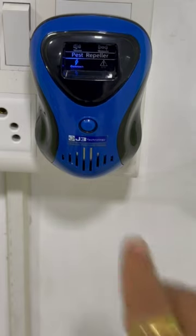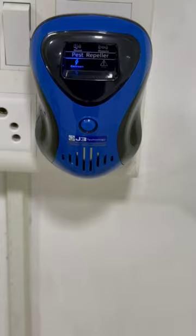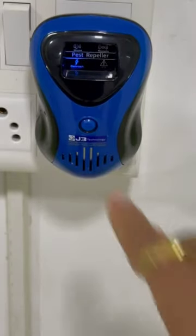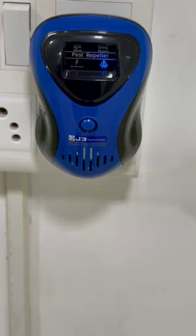We have already shown you our three modes: mouse mode, mosquito mode, and cockroach mode. The fourth and final mode is the sawtooth wave. This is a special wave we have developed that has effect on pests and insects like cockroaches, mosquitoes, and flies. You don't need to select a special mode for a particular insect — this mode affects every pest and insect.